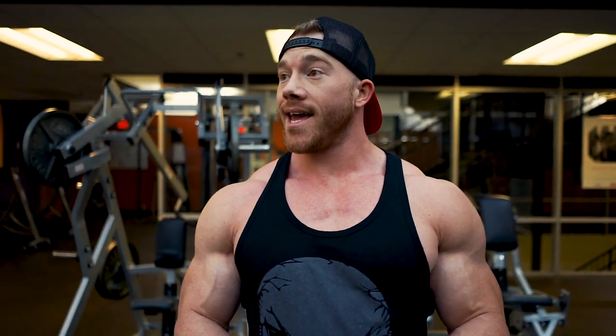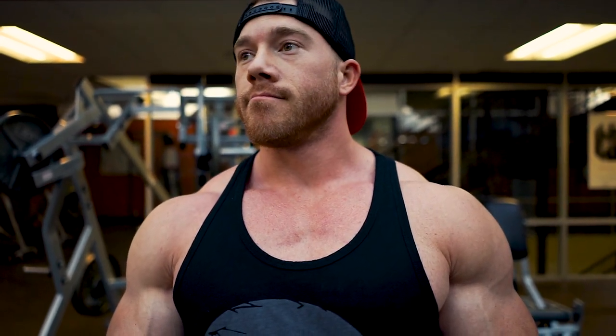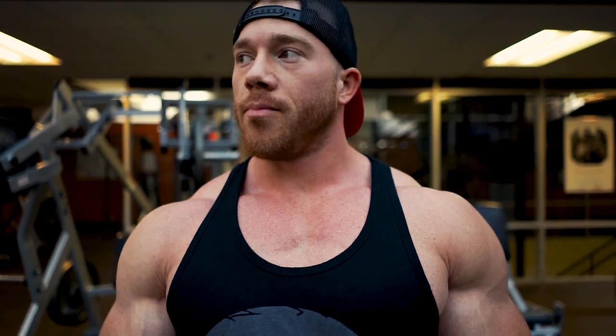Alright guys, Brandon Barrow here. Three and four days out from USA's in Vegas. This will be my last workout in Virginia before I fly out in the morning. Today is going to be chest and shoulders — mostly shoulders, a little bit of chest at the end. Nothing too intense, basically just getting blood in the muscles, but as intense as I can at this moment. Pre-depleted, got a couple muffins pre-workout, gonna put them to use. Let's go.